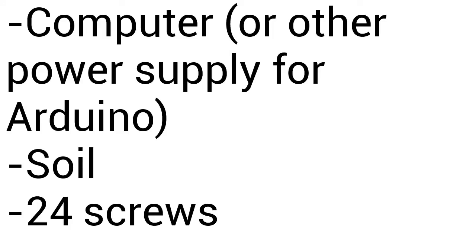You will need the following materials: Arduino Uno, wires, power supply, light bulb, power source for Arduino, soil, and 24 screws.